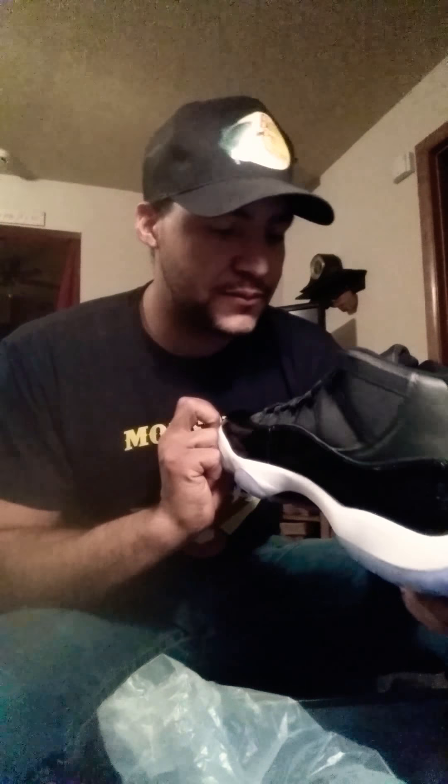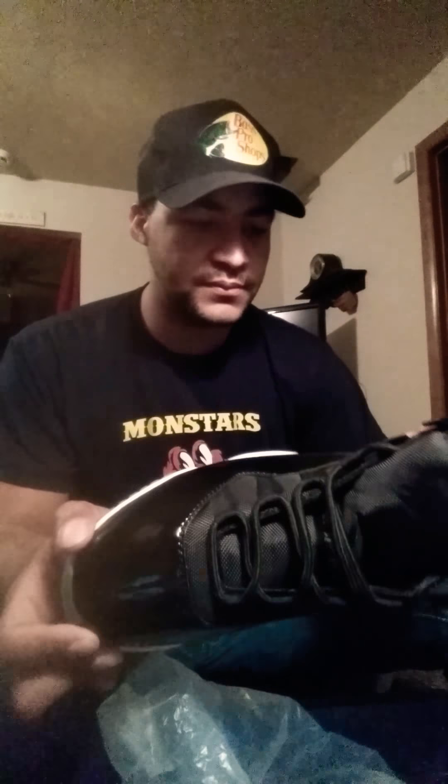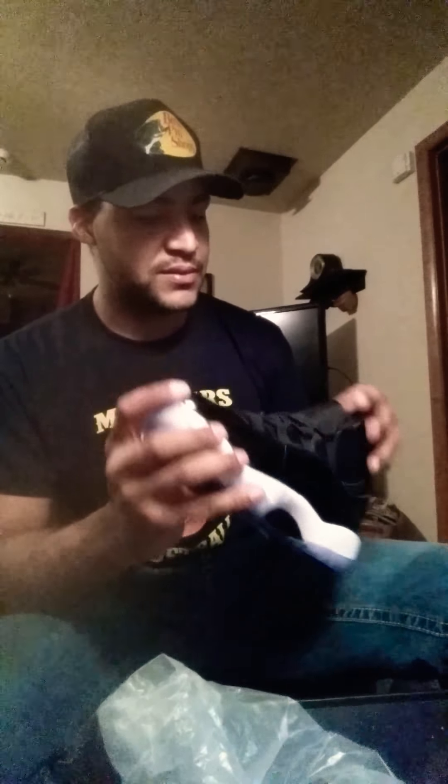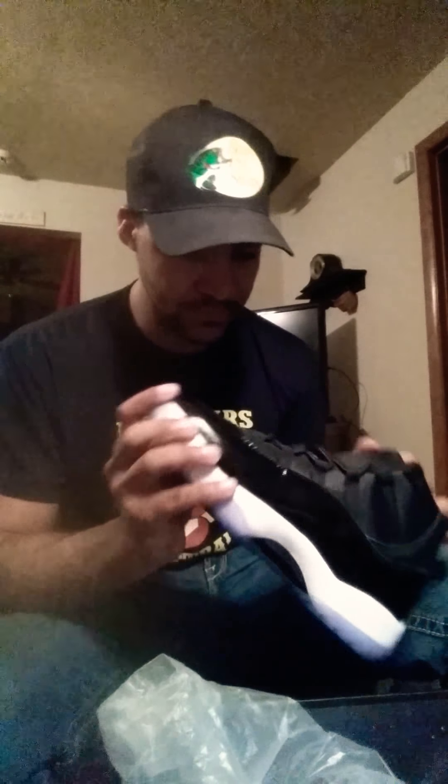Jumpman Jordan on the tongue — clean. The ice is clean. Everything looks very, very clean on this. Yeah, mad respect to this guy for the way he's got these shoes done.